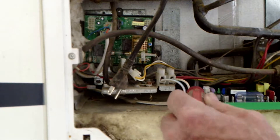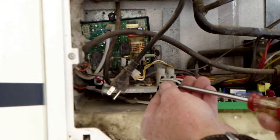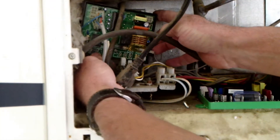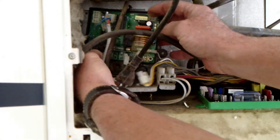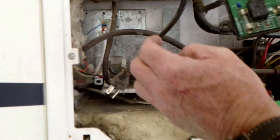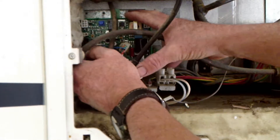That actually has a screw in it. That's weird. I haven't known Dometic to use a screw to hold their boards in them forever. That would explain why it was so hard to get out. Put it in the right side first, and then it should slip right down in there.